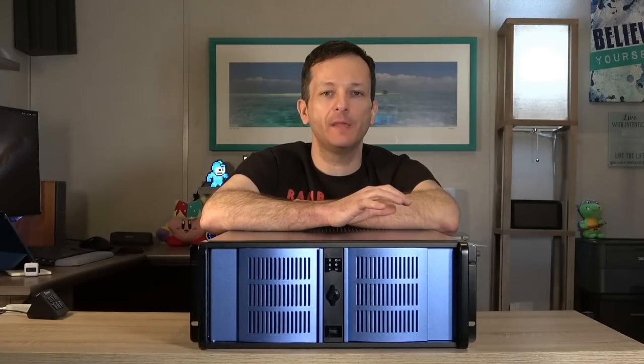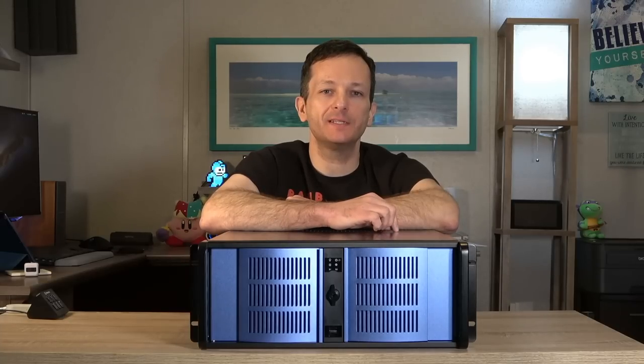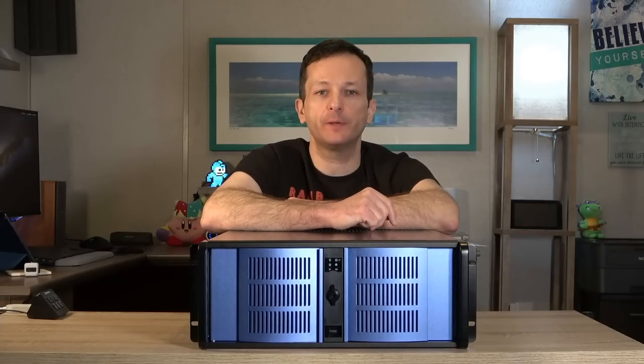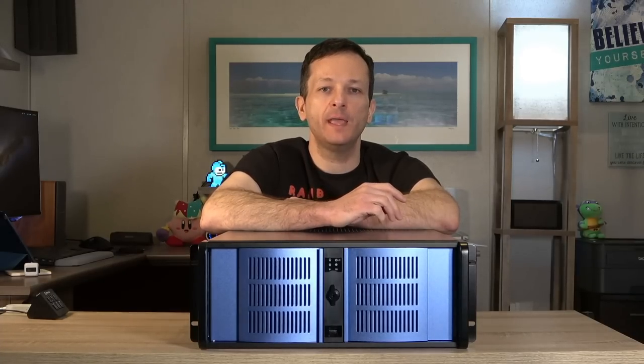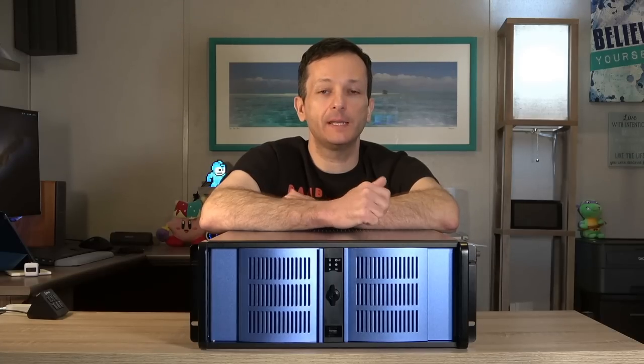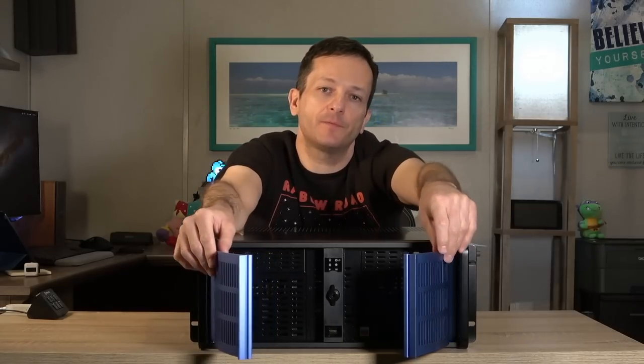Now I'm going to show you each individual component, then we'll put it together. First, if you want to build a server you'll definitely need a chassis. I decided to go with the D400 case from iStar USA - I've never owned any of their products before. Of all the cases I found on Amazon, I decided to go with this one. It looks really cool, it's big so it has room for airflow and lots of hard drives - definitely something you need for a storage server. We can also open up the front, with two front panels that open up, which is pretty neat.